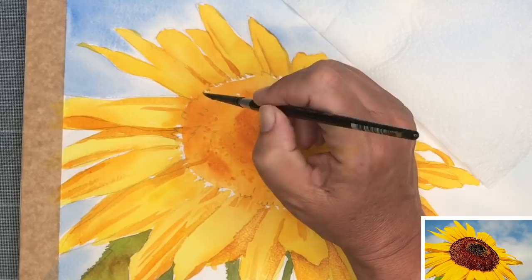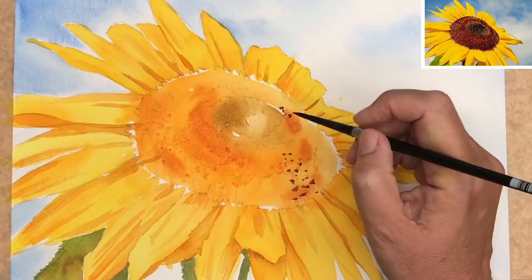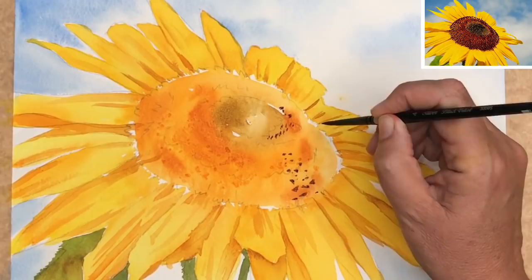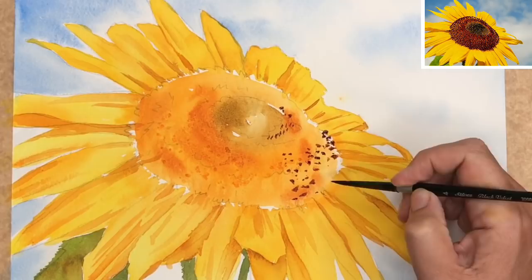Once you've finished painting all the shadows and details on the petals, you can start to paint the texture and details on the centre of the flower. I'm using my size 4 round brush and the quinacridone rust, but you can use burnt sienna. I'm using the tip of the brush to create all these lovely textured marks in the centre of the sunflower.